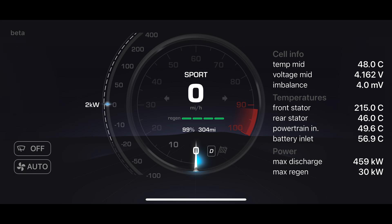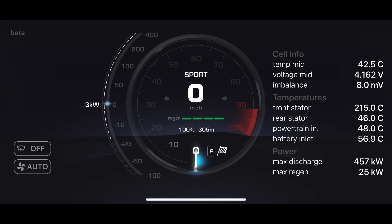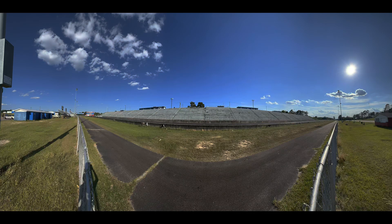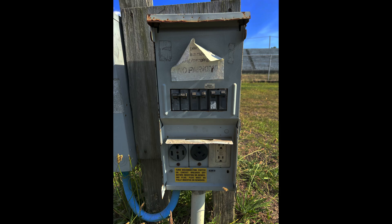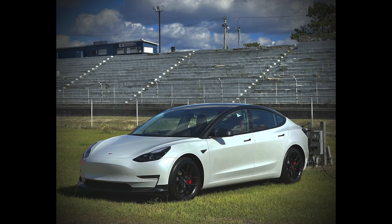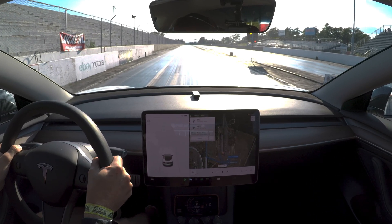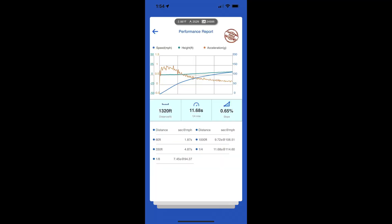I've seen track mode and preconditioning draw as much as 2 kilowatts while the car is in park. However, the air conditioning draws the most power — I've seen the AC draw more than 6 kilowatts when everything else is turned off. Definitely turn your AC off if you want maximum acceleration. If you leave navigation on during your acceleration test, that can also slow the car down considerably. Don't forget to cancel the navigation right before you start your run.